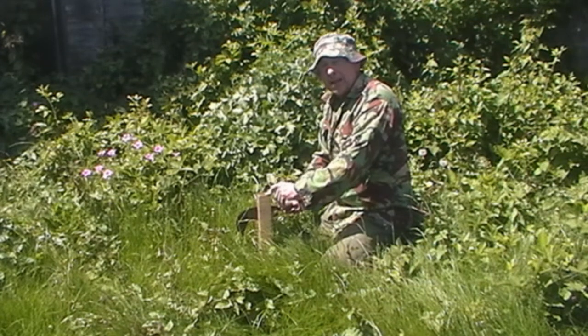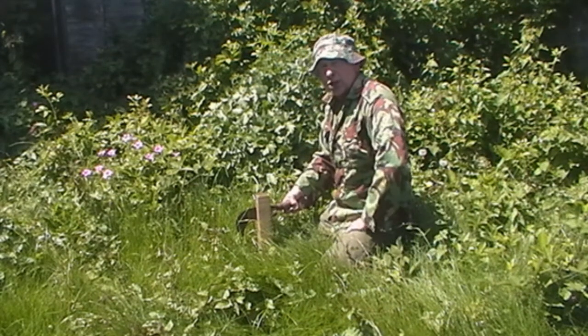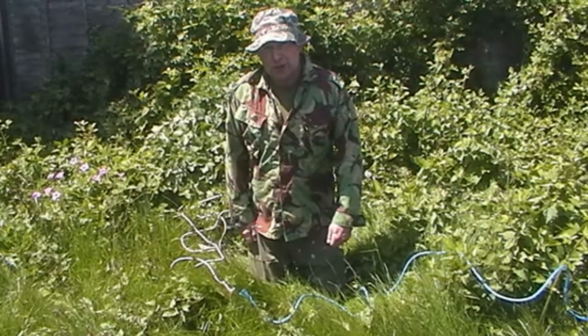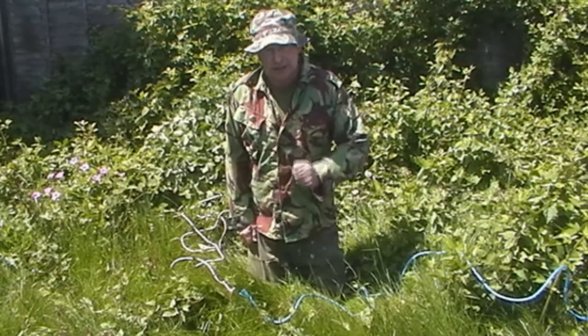Oh hello, I'm the knot man and today I'm going to show you how to do the sheet bend. It's a nice little knot to know when you're lifting things up.